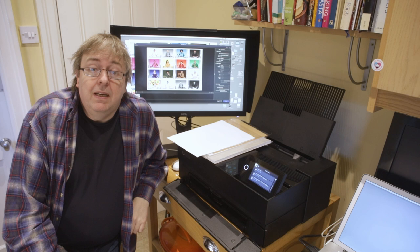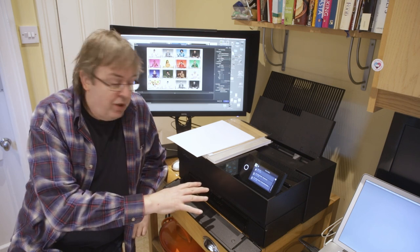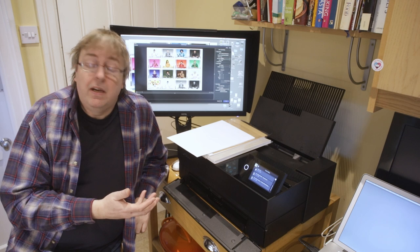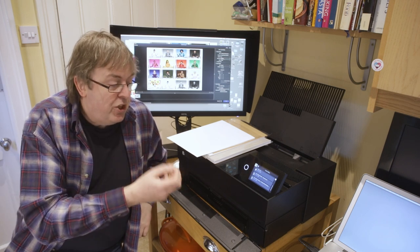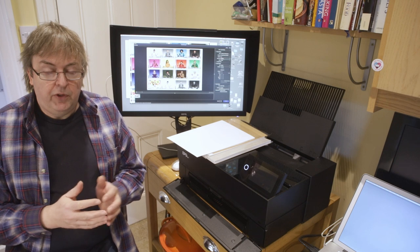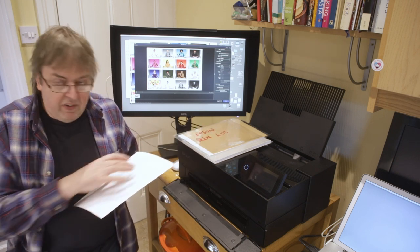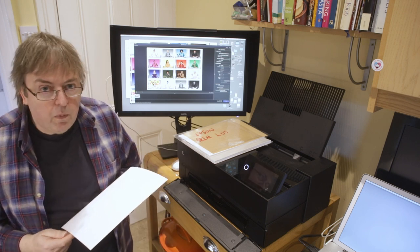Hi, my name is Keith Cooper and in this short video I'm going to have a look at the front feed option for the Epson P700. This is similar for the P900 as well. In particular I'm going to look at the no eject roller setting. This is potentially useful if you have a printer and you're using a paper that shows very faint pin marks from the output guide on the paper.